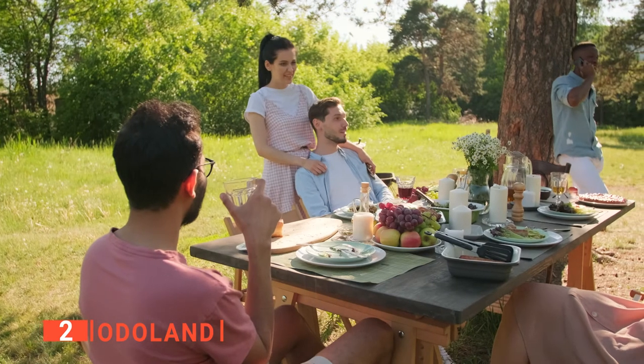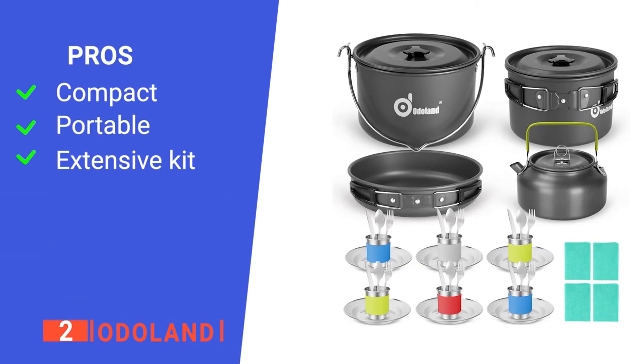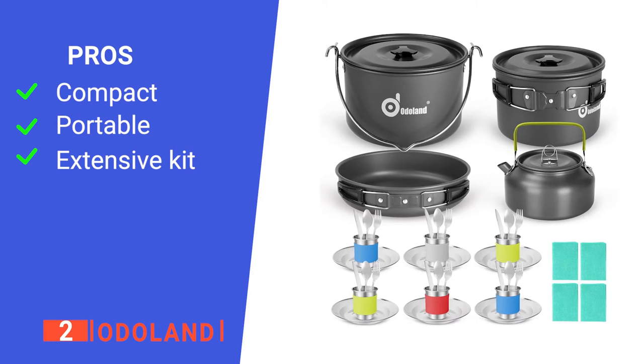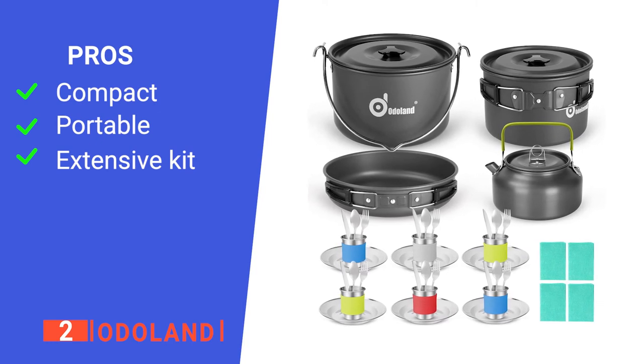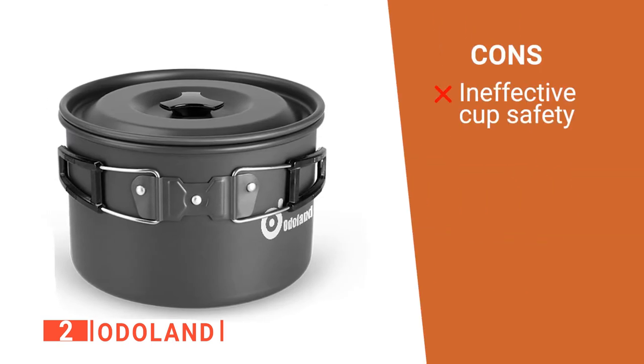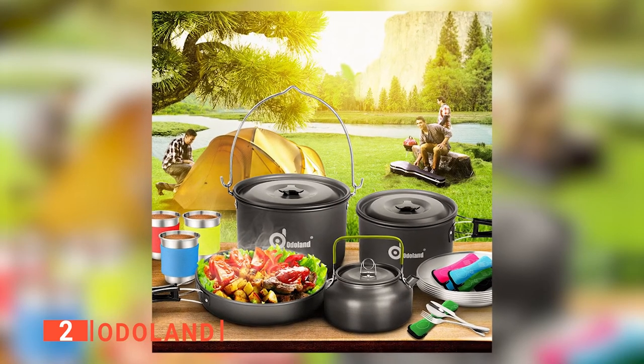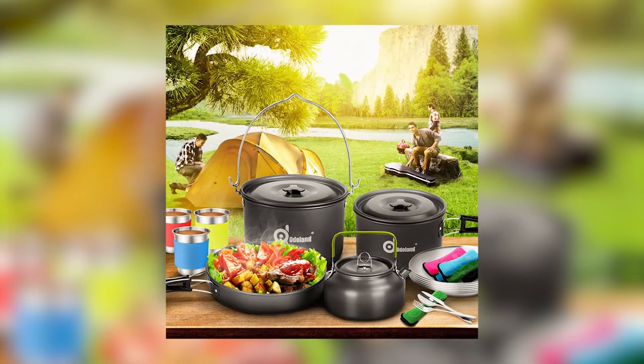This awesome cookware kit is designed for anyone who loves camping outdoors with family and friends. Its pros are: it has foldable handles, it has its own bag, and it has 39 pieces. However, the cup sleeves are not very effective at protecting your hands from heat transfer. The Autoland camping cookware kit is great for picnicking with family and friends.